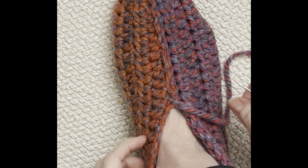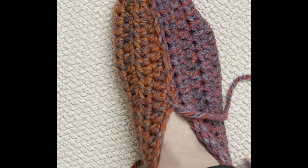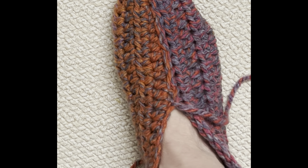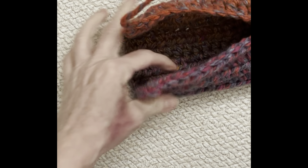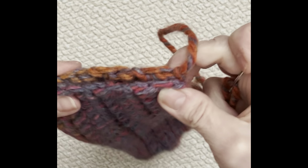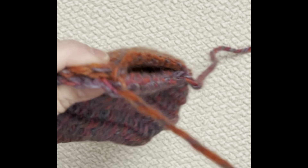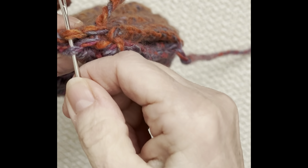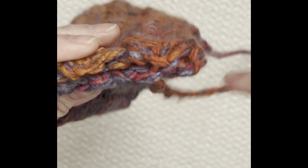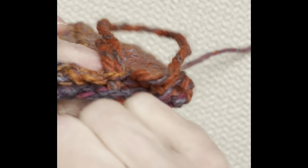Now we've got to finish the back. Thread the other ends and make sure it's still inside out — you want your sewing on the inside. Put those corners together and then lightly sew down, just picking up one strand of yarn on either side, and go through all the way down to the bottom. When you get to that bottom point, do a little knot.